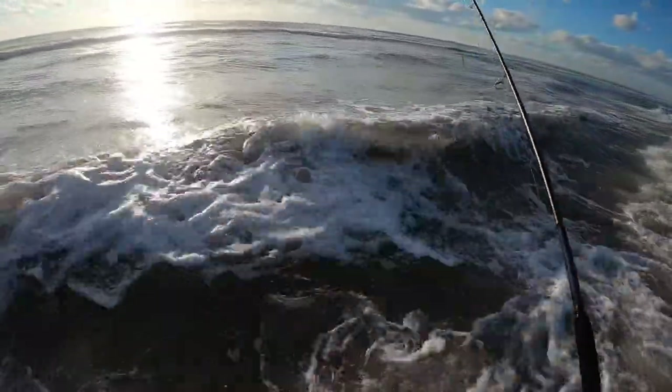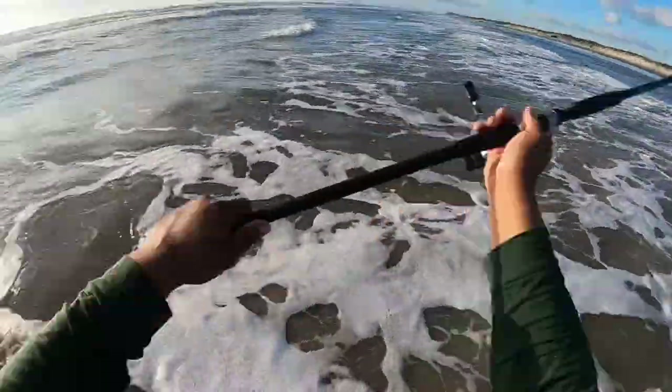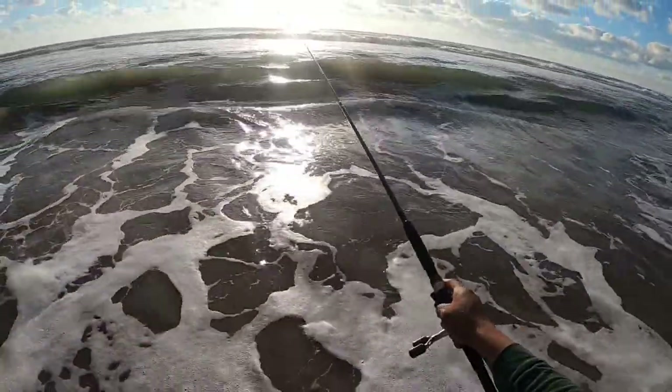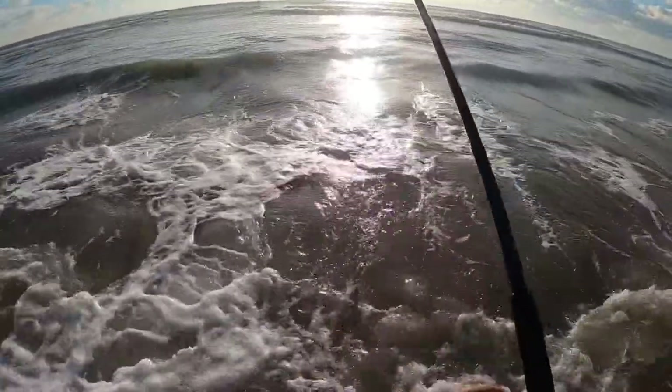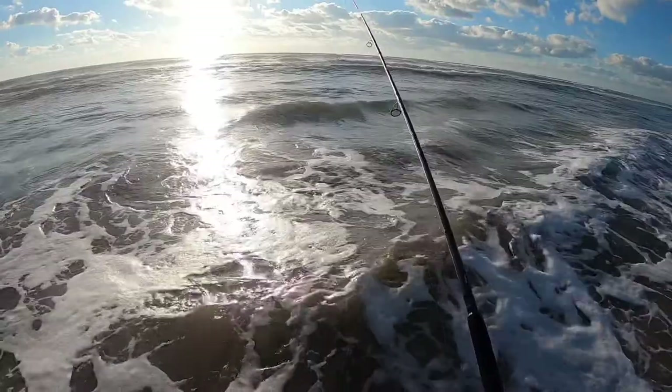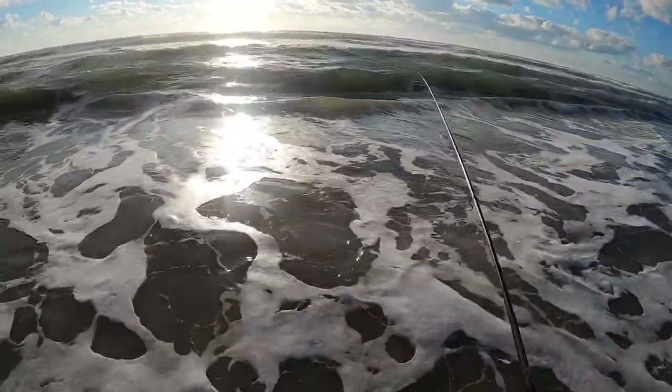I think I got the wrong setup here. I'm fishing braid, so when you're fishing jigs it's really hard to keep that tension on them because they'll jump out of the water, and that braid has no stretch in it, so it's not as forgiving as mono. With mono, if a fish jumps out of the water you can keep tension on them.